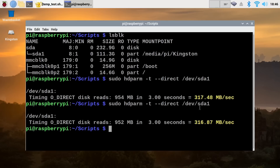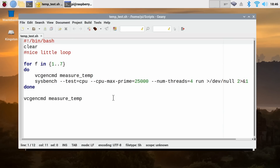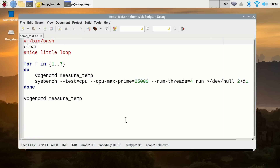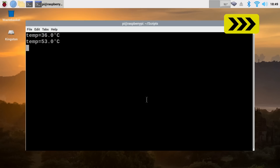Now let's also test the temperatures of the TeraPi. I've got my temp_test.sh script which I've used many times before to test different cooling solutions on a Raspberry Pi 4. It's a bash script that runs a loop seven times: takes a temperature measurement, stresses the CPU using sysbench to factor prime numbers to 25,000, then continues — giving eight temperature measurements with a couple of minutes of stress between each. Let's run the script starting at 36°C, and we'll speed through to get results to compare with other Raspberry Pi 4 cooling solutions.